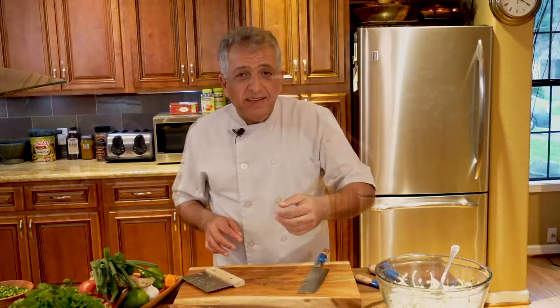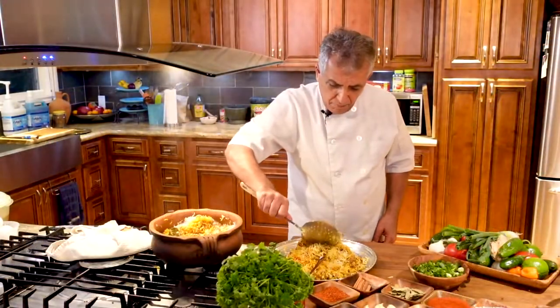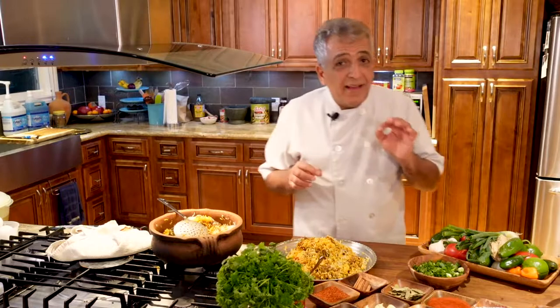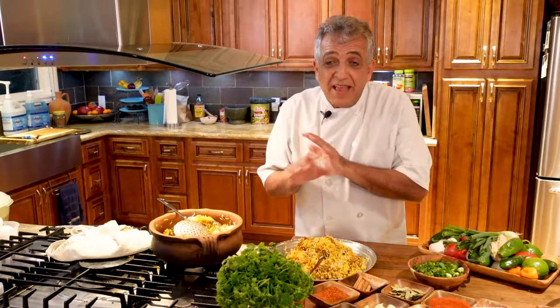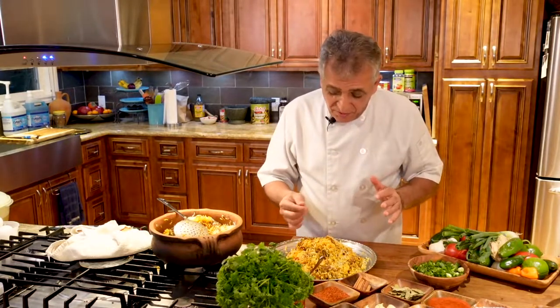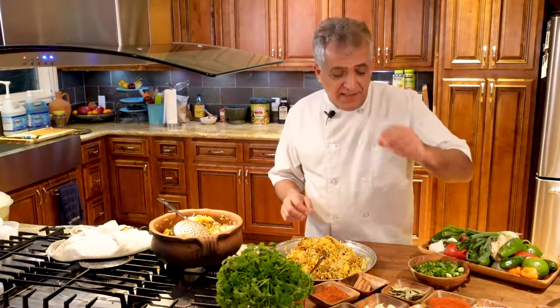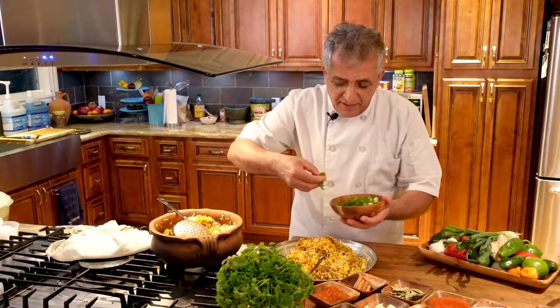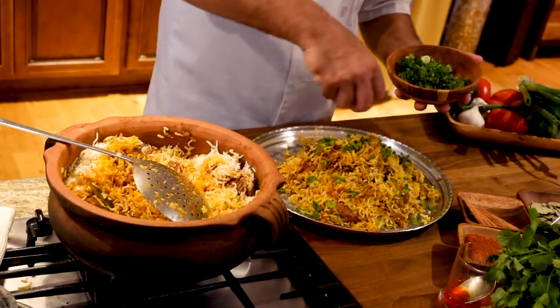Our biryani is ready, let's dish it up. It is extremely beautiful — I can't say it enough, the aroma is amazing. The rice is cooked perfectly, the lamb is nice and tender. Let's garnish with a little bit of cilantro and some scallions.